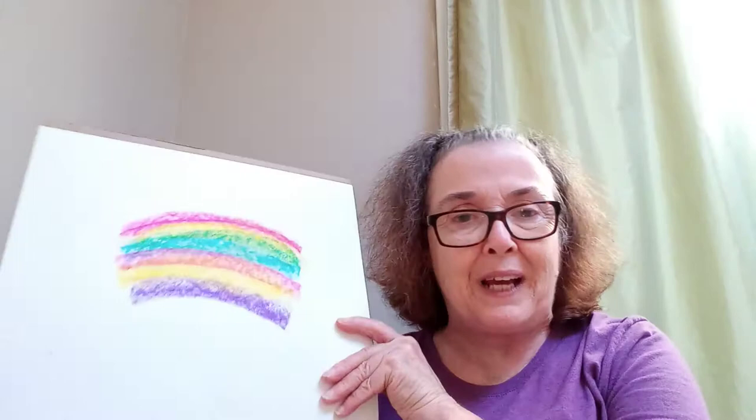When you open the package, you'll be treated to a vast array of beautiful, vibrant colors. And all you need is a little sketch pad, and voila, you're off to making your own beautiful creation.